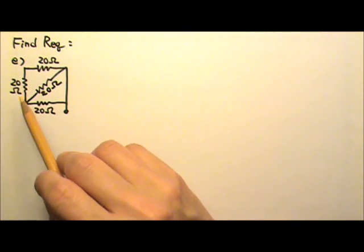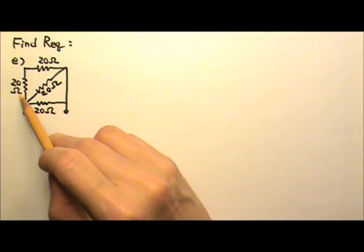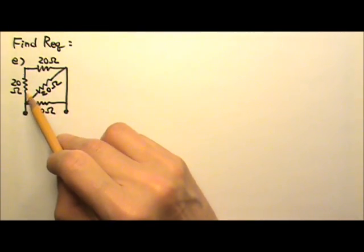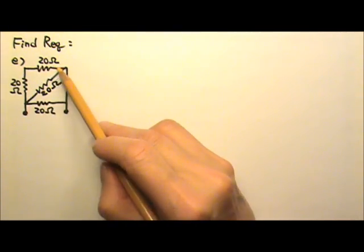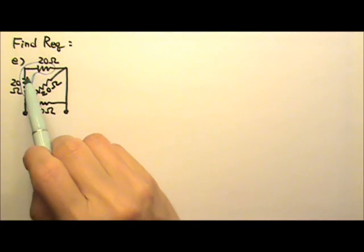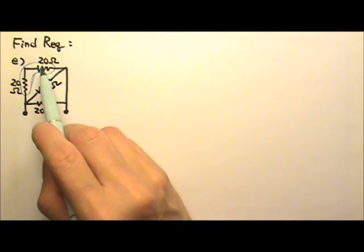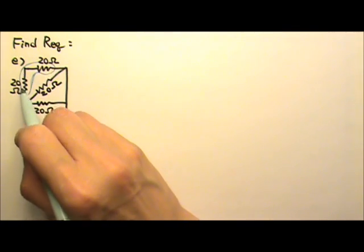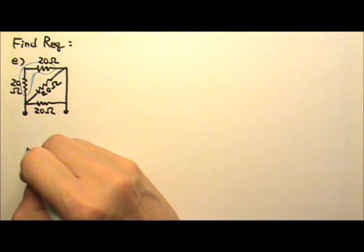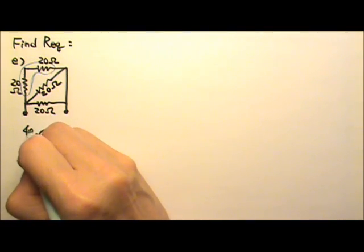In this particular case, it can be easier if we take care of these two in series first, because after we combine those two, we can see that these three are all in parallel. So these two are in series: 20 plus 20 is 40 ohms. That means I can replace this combination with one single resistor that is 40 ohms.